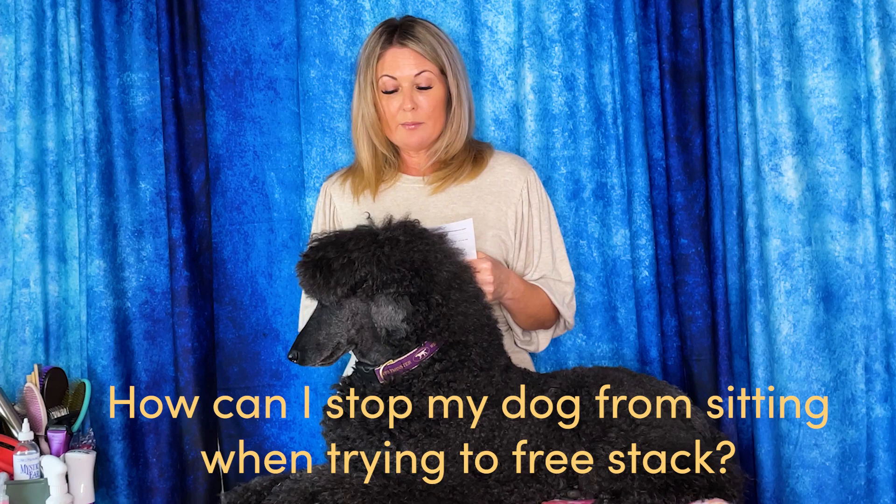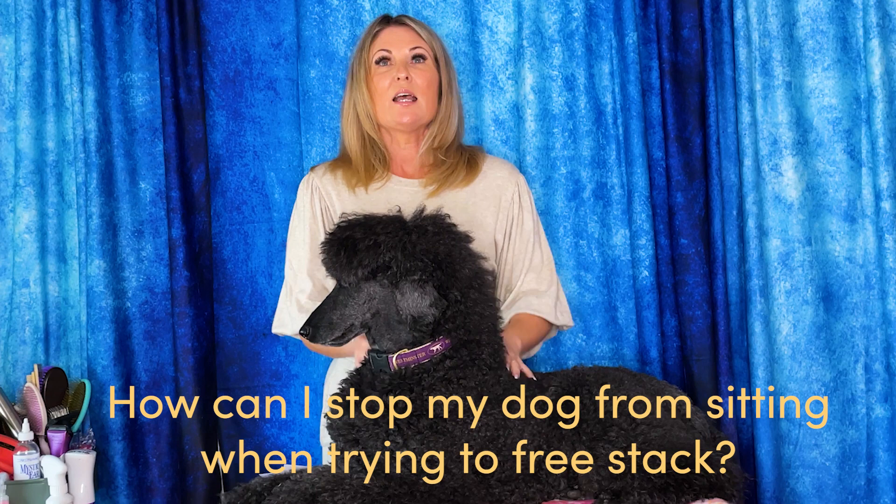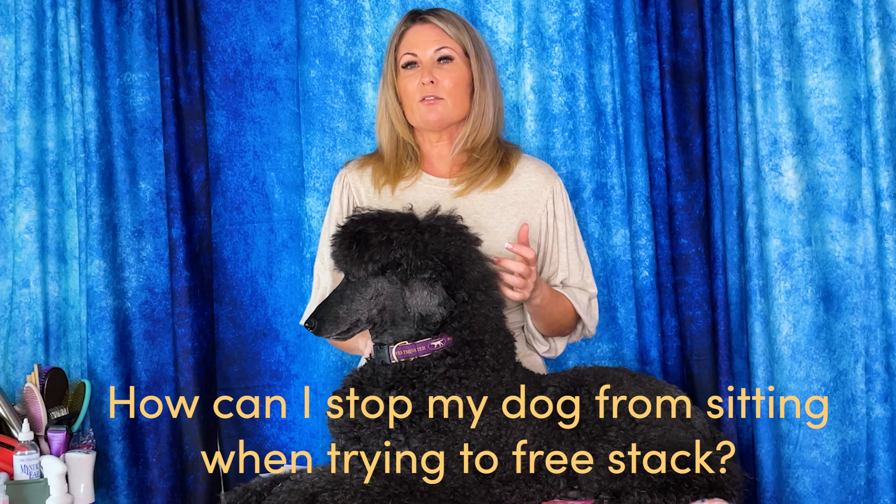Some of the other questions we get are about dogs that are free baiting, especially small breeds. People are trying to teach their dogs how to free stack and the dogs are always sitting down or don't really understand the free stack. We teach you how to use happy legs, how to use stack boxes, how to teach the free bait, and how to use your dance space and your dog's dance space to create that free bait. Hand placement is vitally important — so many people are teaching their dog to free stack with their hand up high, and that's actually a cue to teach your dog to sit. We always want you to keep your hand at nose level or even below so that your dog isn't sitting during the free stack.